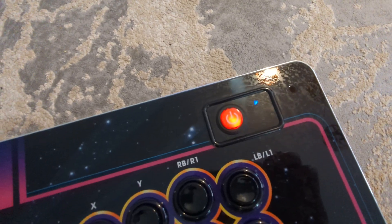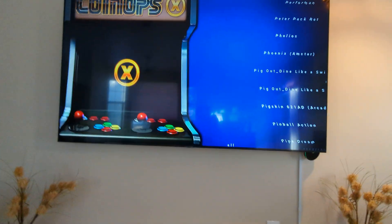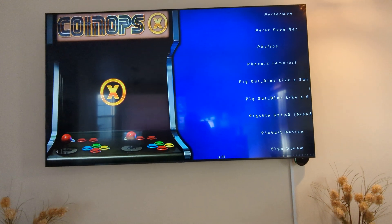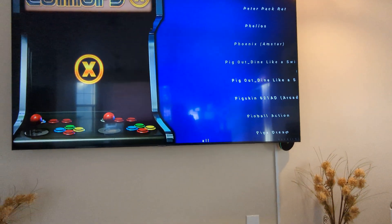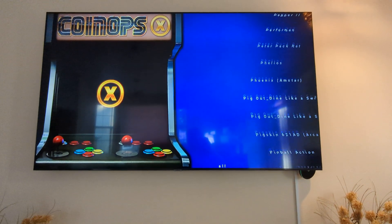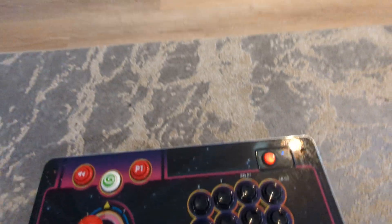That light should turn solid. If it doesn't, then troubleshooting needs to occur. If you go into the menu, you would see thousands of games on the right. What you would do is use the joystick up and down to scan through the menu, or use the LB and RB buttons to page up and page down.